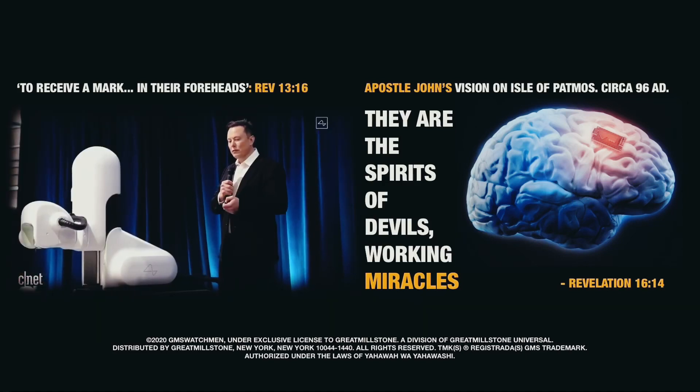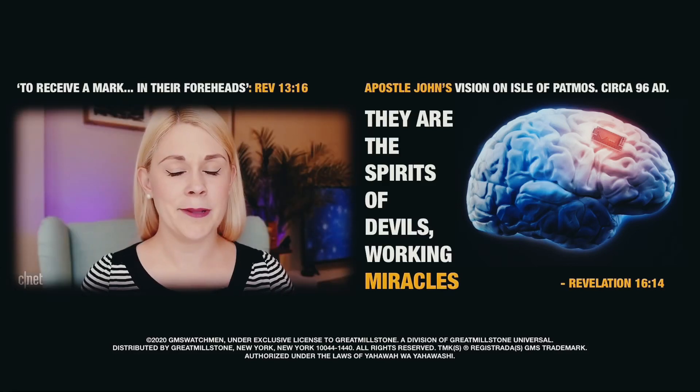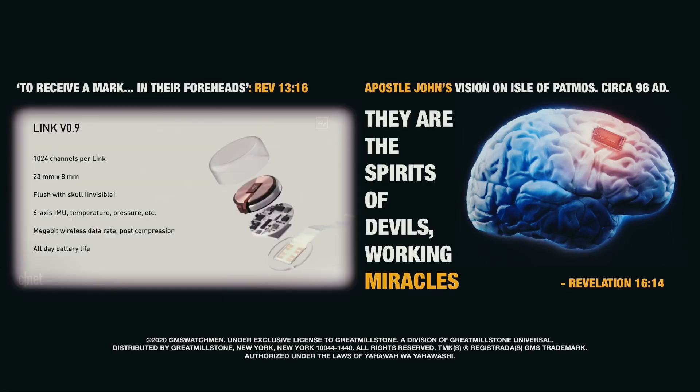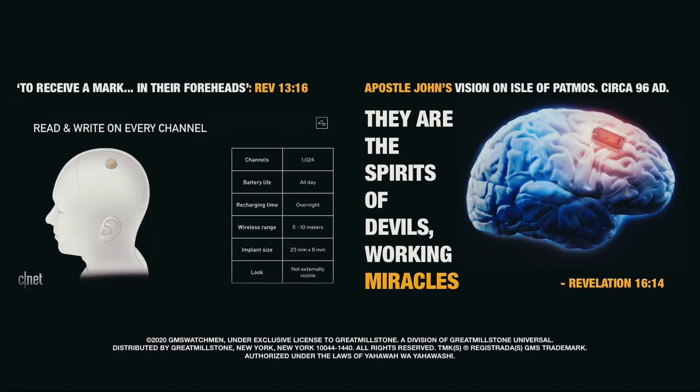You sort of think, if you stab something with a wire, surely it will bleed — but actually, at a really small scale, it does not. I can't believe I'm giving you specs on a brain chip, but here we go: it has an all-day battery life, wireless charging, and it's designed to wirelessly connect to your phone via Bluetooth with a range of 5 to 10 meters.